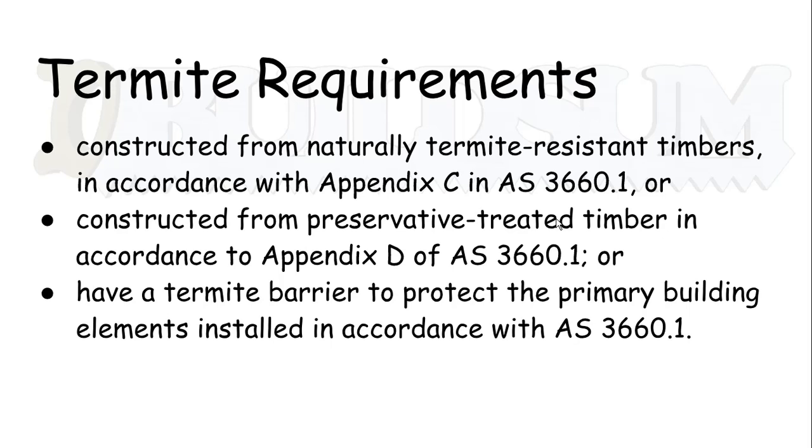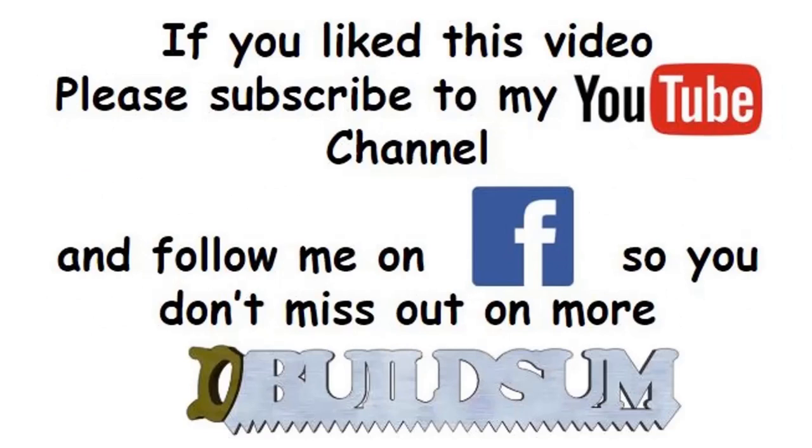What we're going to do next is move on — I'll show you the piers and how the termite barriers work, and then the next step in building the deck. If you like this video, you can subscribe to my YouTube channel or follow me on Facebook so you don't miss out on more great videos.